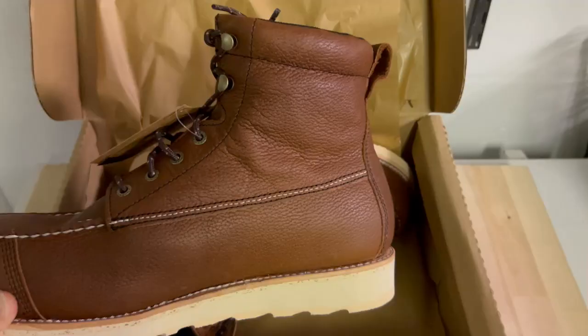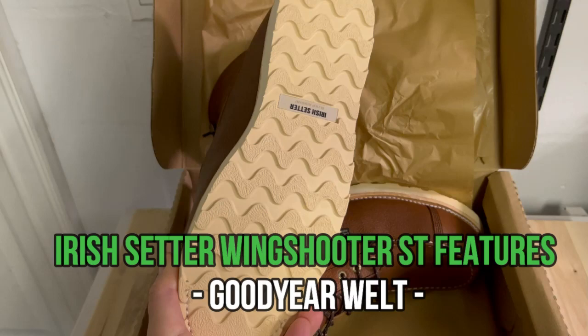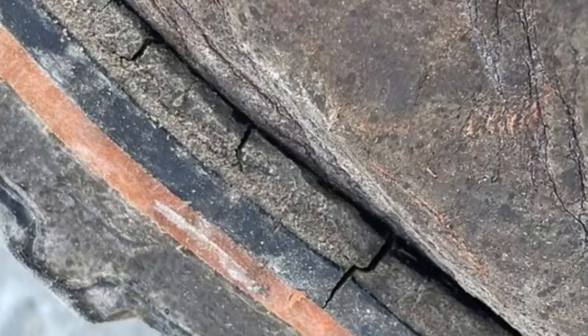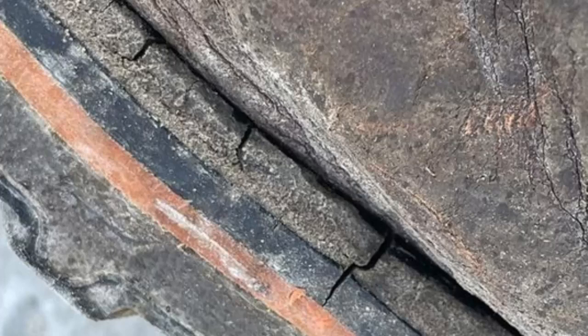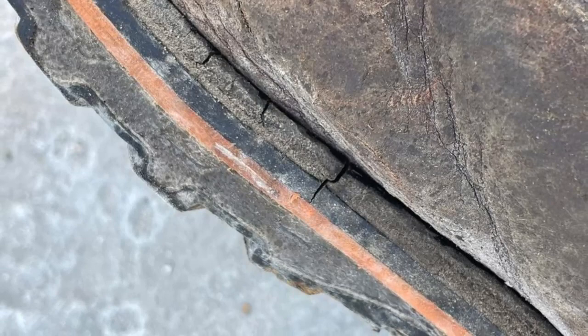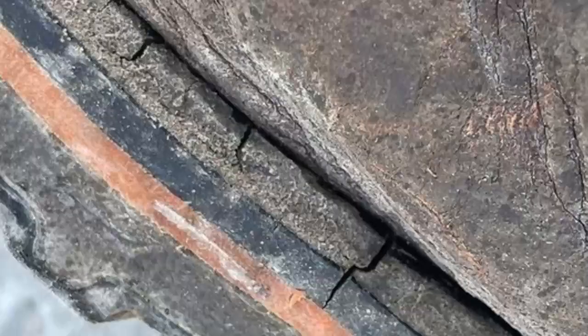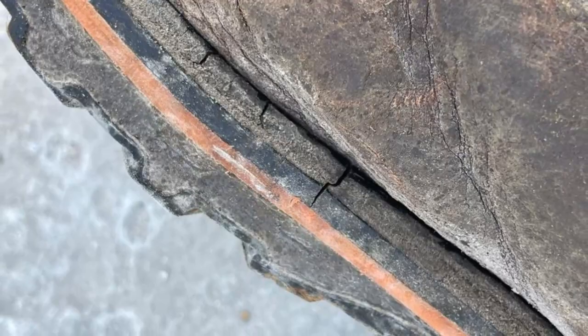This is a Goodyear welted boot, which among other things means it's easy to resole. I was really surprised to see that this boot actually comes with a leather welt. A boot in this price range usually comes with TPU or some kind of rubber, plasticky material, and TPU tends to crack and split faster than leather — kind of like what we're seeing on another boot my colleague is testing. We just updated the post on six months wearing the Timberland Pro Boondock, and the TPU Goodyear welt is starting to crack. I really liked this leather welt detail.